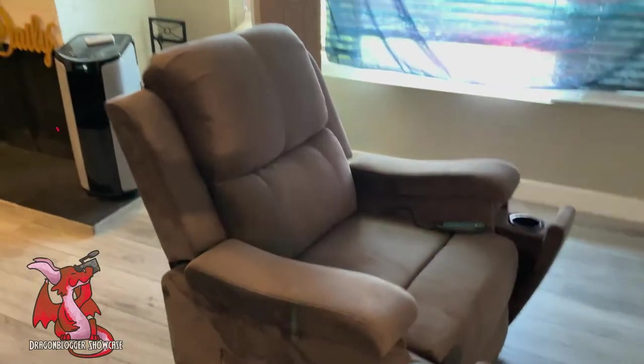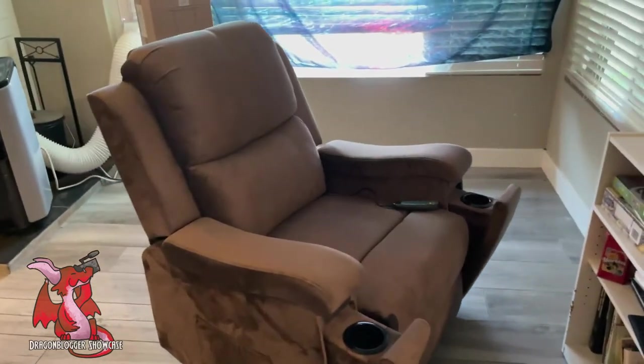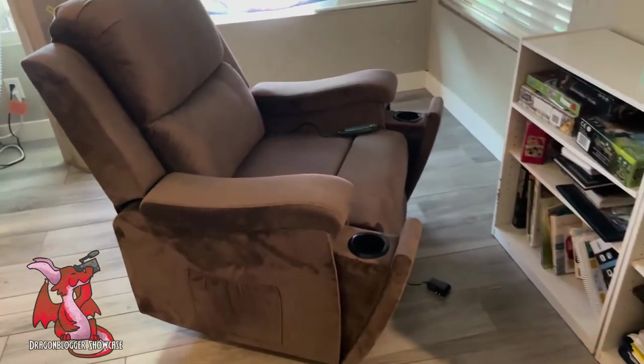The chair also does 360-degree spins. Super comfortable. Great if you just want to lay back and rock while you watch a movie — just coast and chillax. Or you want to turn it into a lounger and just sleep on it. It works very well for that.